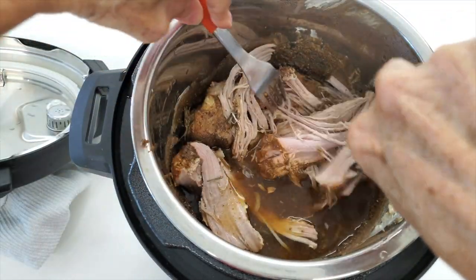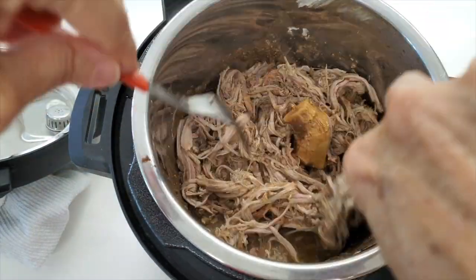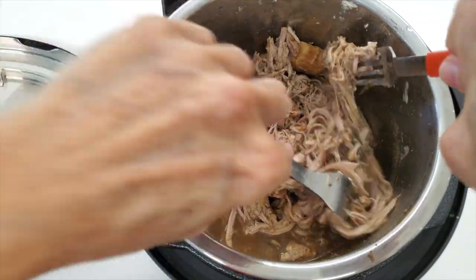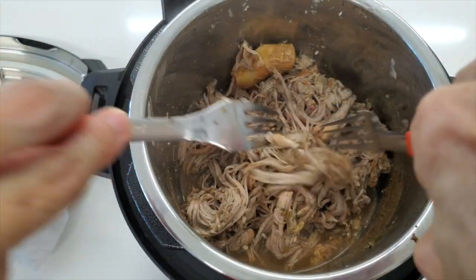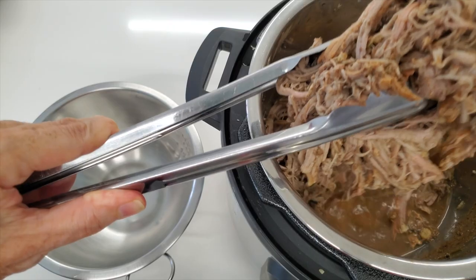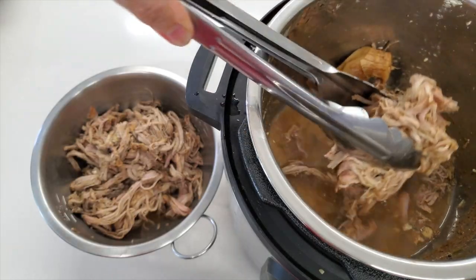This moistness comes from the way we cook it, but also from the way we have seasoned it with the yogurt. It makes it really, really moist. Now we're going to take it out and keep the juices that have come out from the cooking.